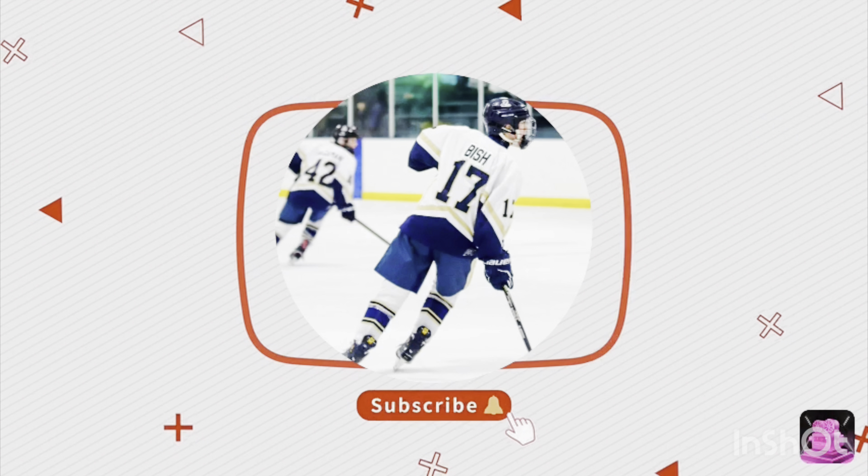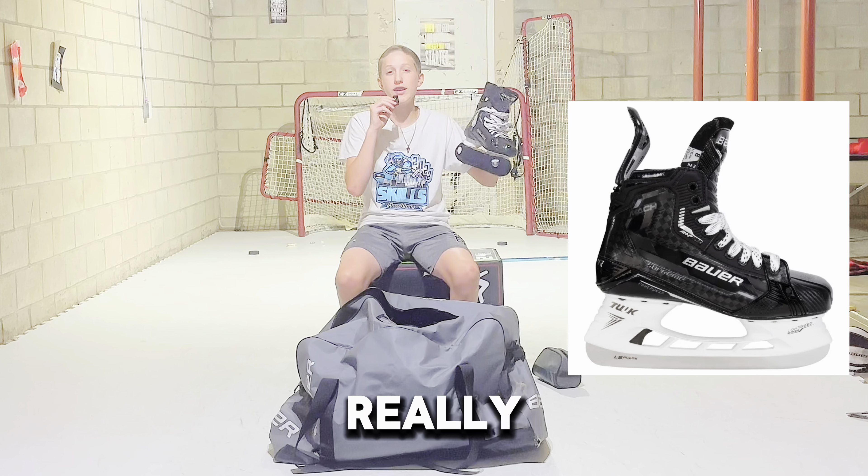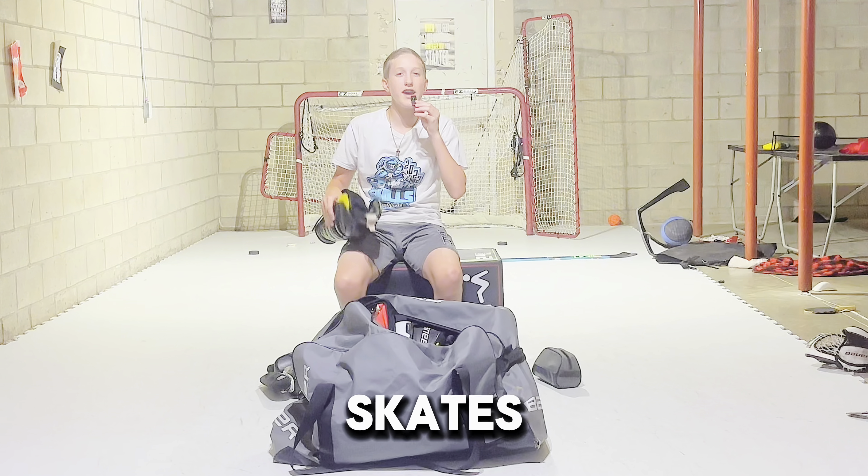Starting off with skates. I just got these Bauer Mach's — they were on sale and they're really nice and comfy to use. Personally, I would recommend you get these.